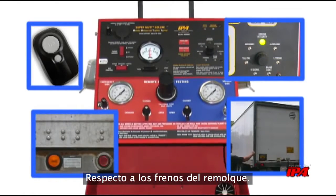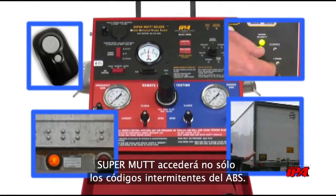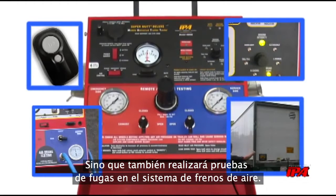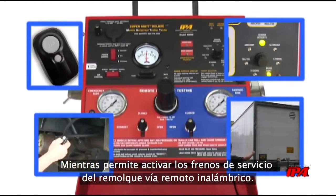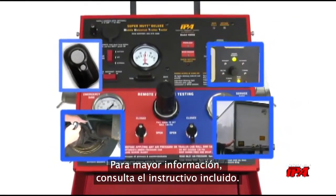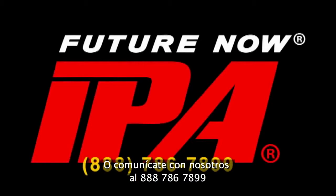In regards to trailer brakes, the SuperMUT will not only access ABS blink codes but also perform leak down tests on the air brake system, while allowing activation of trailer service brakes via wireless remote. For more information, please consult the included instruction manual or call us at 786-7899.